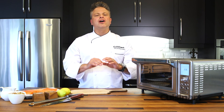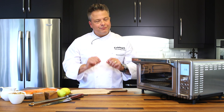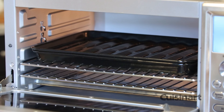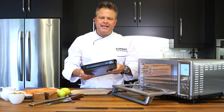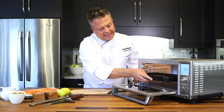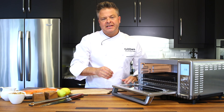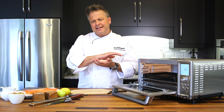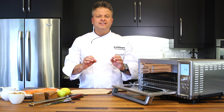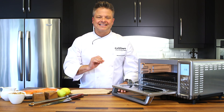Some of the best recipes are often the simplest, and this maple walnut crusted salmon fits that exactly. What I love about this new oven is that it comes with a good heavy roasting pan, and I'm going to use the speed convection feature. Salmon cooks very quickly — we want lots of heat so the texture on the outside is nice and crisp and the inside is perfectly and delicately cooked.